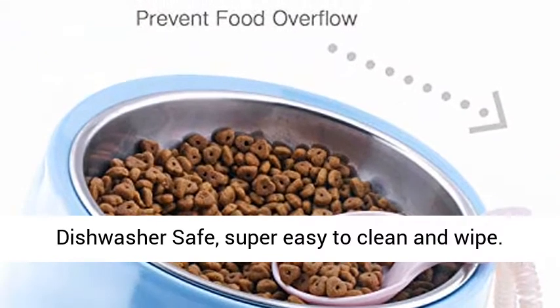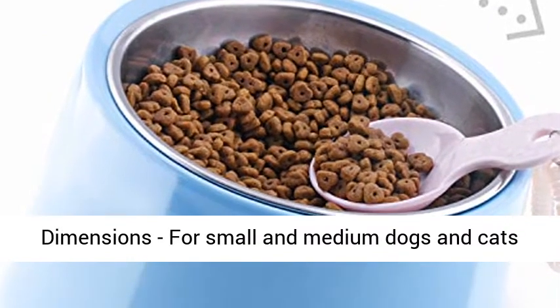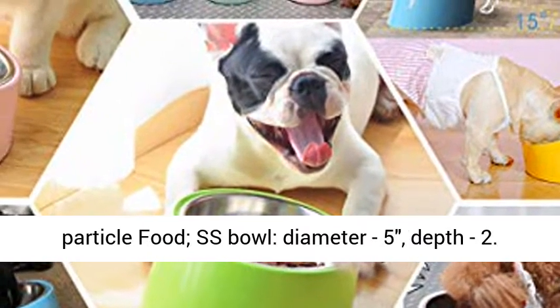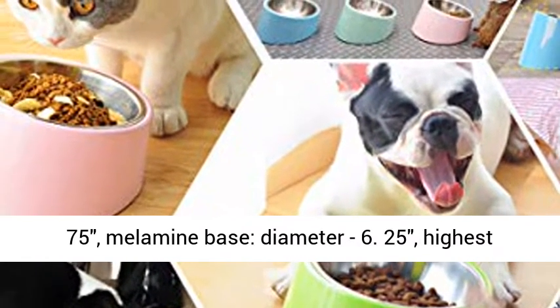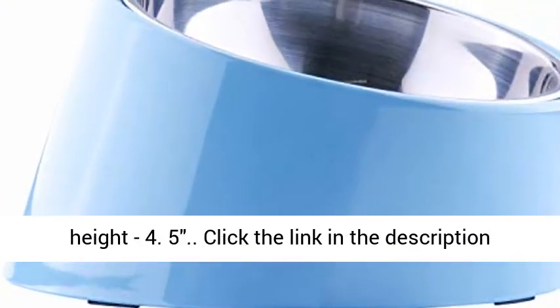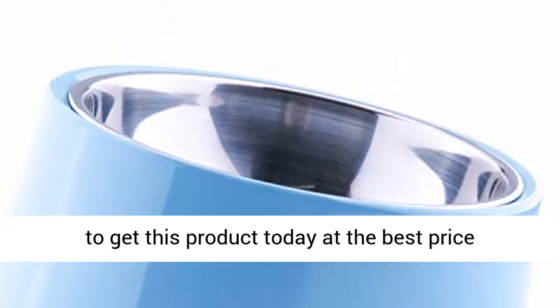Dimensions: suitable for small and medium dogs and cats between 6.6–19.8 lbs. Holds around 1.5 cups of dry food. Stainless steel bowl diameter 5 inches, depth 2.75 inches. Melamine base diameter 6.25 inches, highest height 4.5 inches. Click the link in the description to get this product today at the best price.